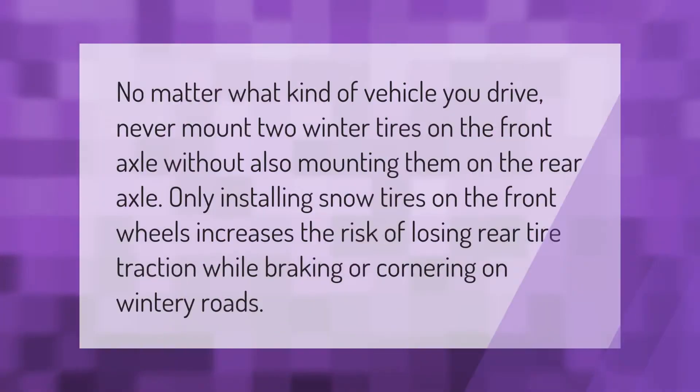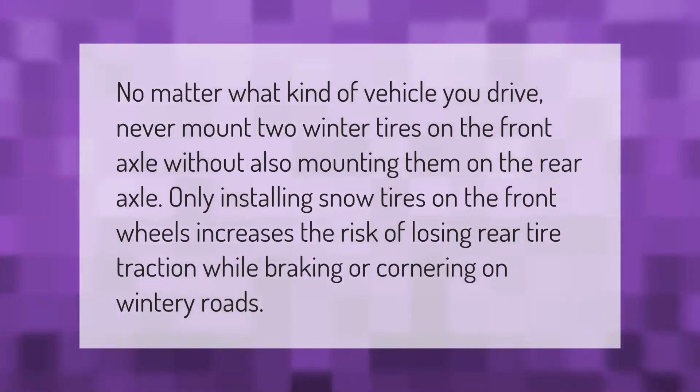No matter what kind of vehicle you drive, never mount two winter tires on the front axle without also mounting them on the rear axle. Only installing snow tires on the front wheels increases the risk of losing rear tire traction while braking or cornering on wintry roads.